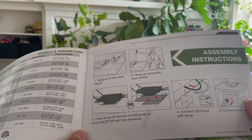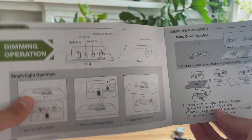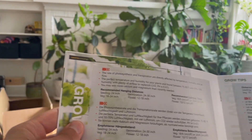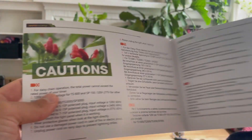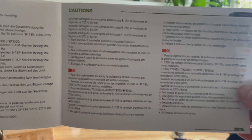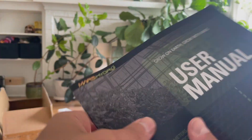User manual. There's a warranty — that's good. Caution. Solid. Cool.